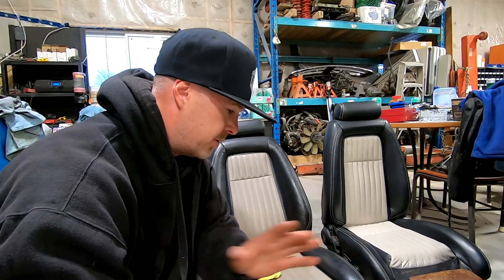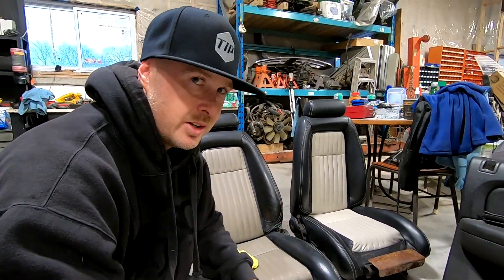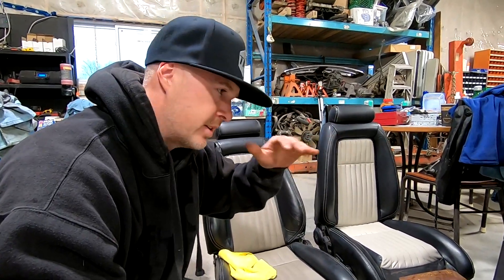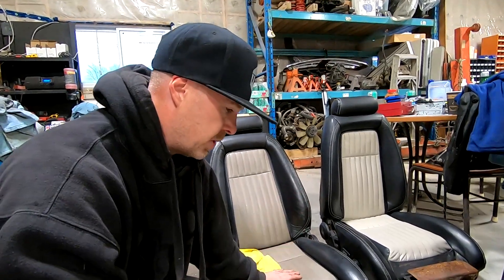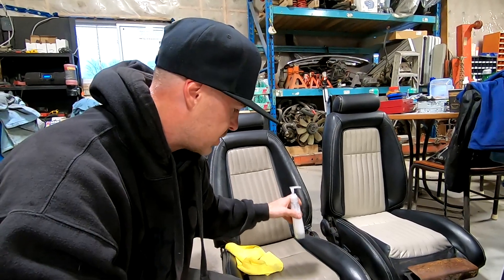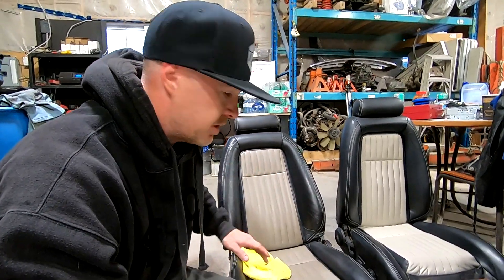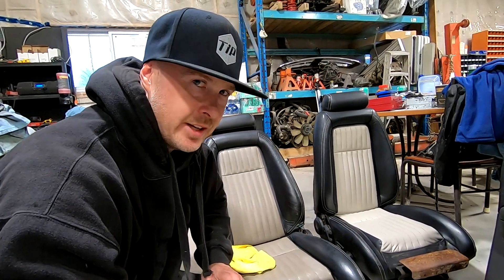The front bolsters and leg areas I'm going to do in black — it'll be easier to dye, and I really want to enclose the gray and surround it with black to mimic the dash, because the top of the dash is black, the carpet is black, and same with the door panel. I want the theme consistent throughout the whole car. Right now I'm going to prep the seat — Dawn dish soap in a squeeze bottle, scrub it two or three times, scotch pad the leather, wash it again, wipe with brake clean, tape and mask off all the leather, then get it sprayed.